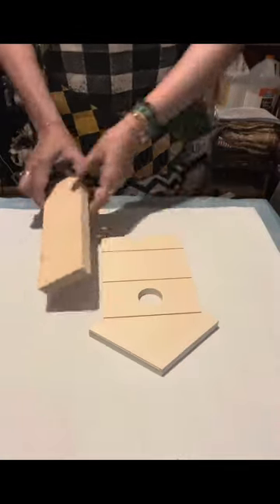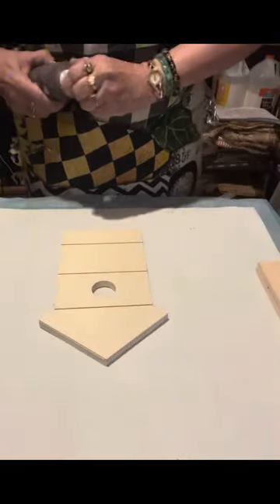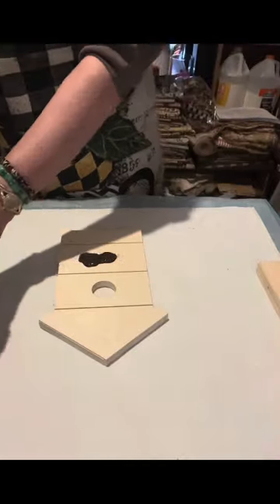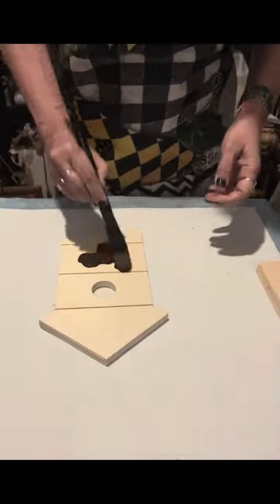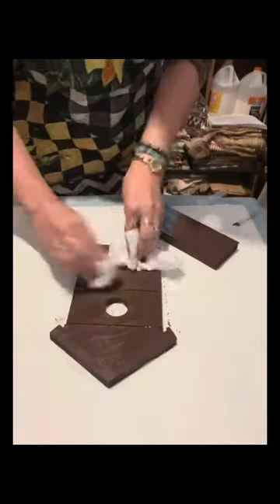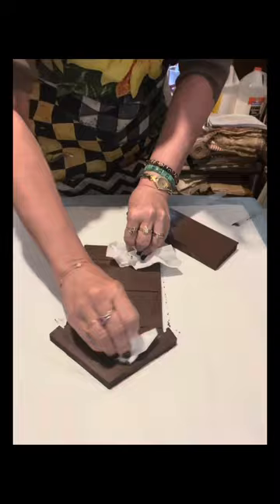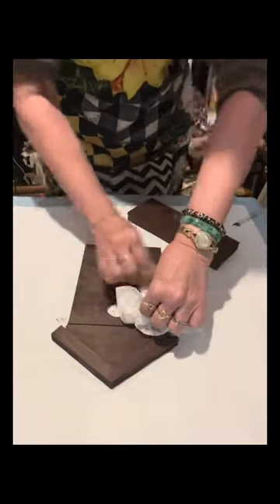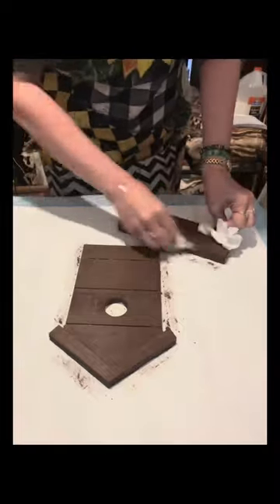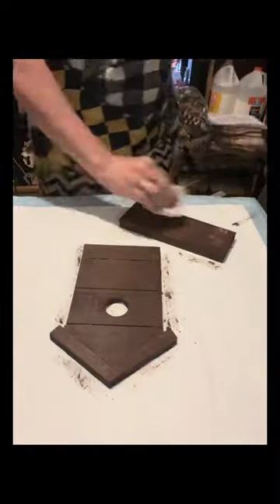Hello friends! I have this wooden birdhouse from Walmart, and the other piece is a piece of wood from Dollar Tree that measures eight by two and a half inches. First, I just painted the two pieces with burnt umber by Apple Barrel, and then I wiped off the excess paint totally until it dries.